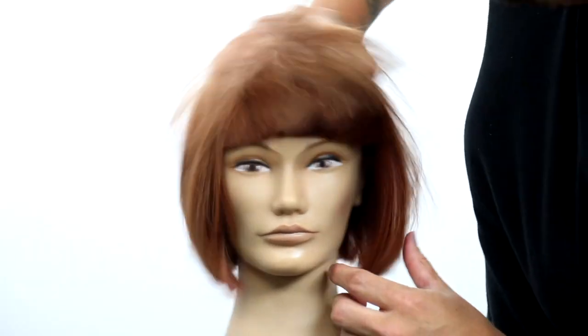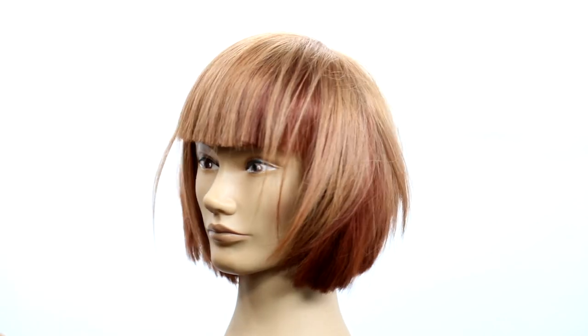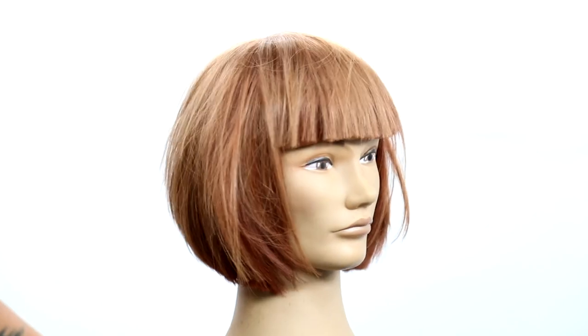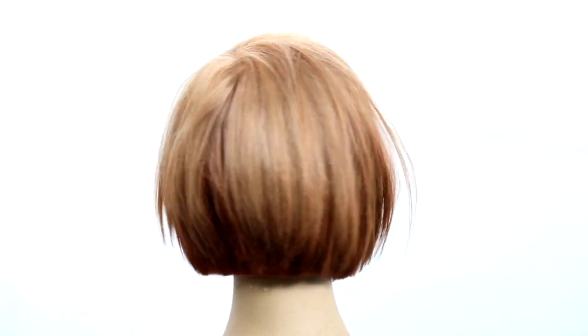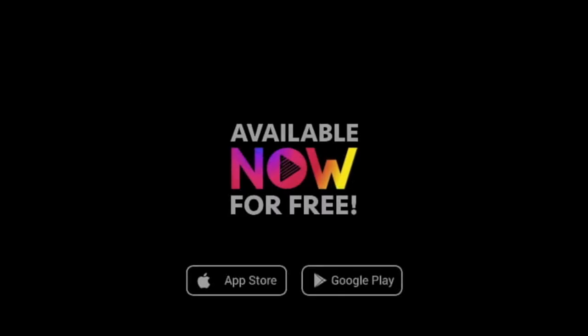Here is the end result, guys. I hope you like it — you can see that depth underneath, that beautiful blonde tone sitting on top. So many possibilities with this technique. Don't just stay in the box, do something different, share it with me on Instagram, and make sure you join me every day at 12 PM Eastern Standard Time for live interactive classes right here on YouTube. Thanks so much for watching.